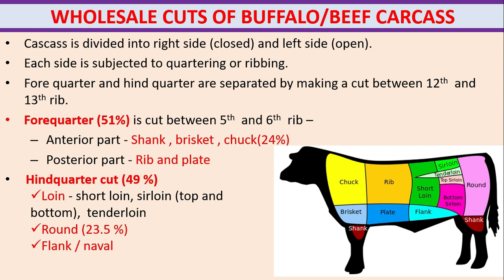Wholesale cuts of buffalo and beef carcasses. Each side is subjected to quartering. The forequarter and hindquarter are separated by making a cut between the 12th and 13th ribs. The forequarter consists of 51% and is cut between the 5th and 6th rib.